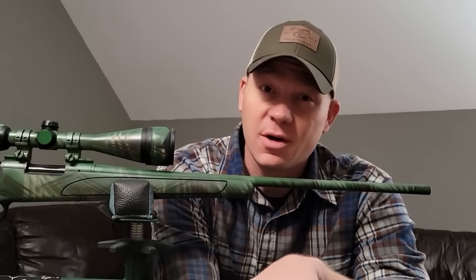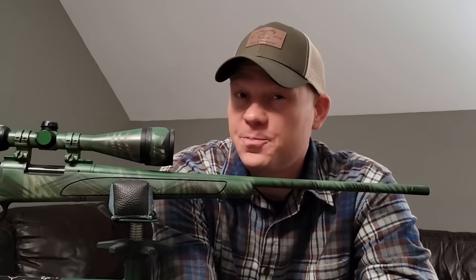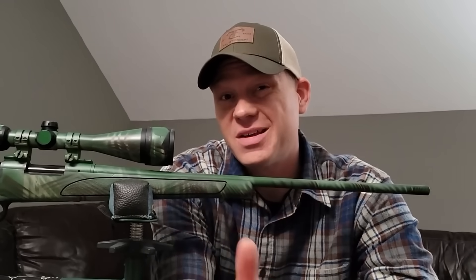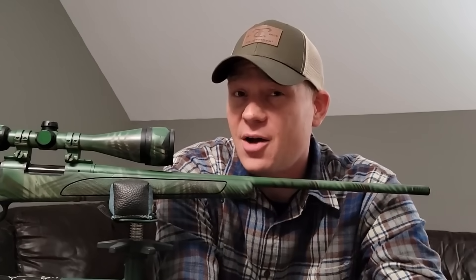Hey everybody, this is going to be a really fun video. This is a continuation of a series I'm doing on bullet drop at different yardages. I'm going through a bunch of different cartridges, talking about bullet drop at different distances. I sight all my rifles in dead on at 100 yards — that's great, but what about 50 yards, 200 yards, 300, or even further? This series is a step-by-step, simple explanation of drop at different yardages for every cartridge I can get my hands on.